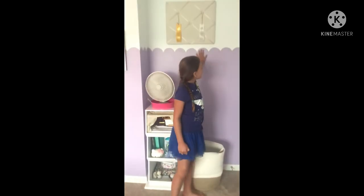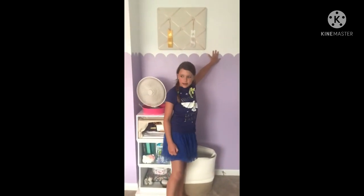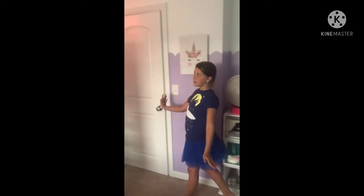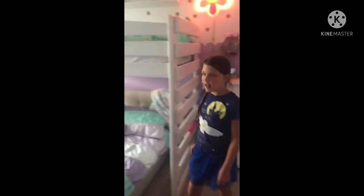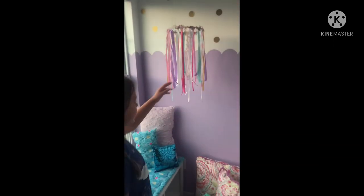We're finished now and we have the scalloped purple wall here, and then we have it on top and it continues over here. We're going to put gold dots on the back wall. And then you can see this front wall — it already had painted details. And then more scallops over here.